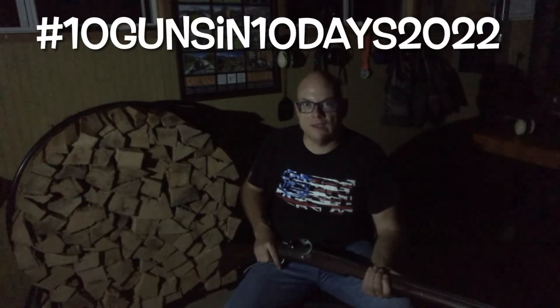All I'm going to do is pull the ball and recharge it, and I'm going for a walk in the woods with this arquebus. I hope you all like this video. Please make sure you check out the other guys participating in the 10 Guns in 10 Days Challenge — just search that hashtag, 10 Guns in 10 Days 2022. I really want to thank you for watching.